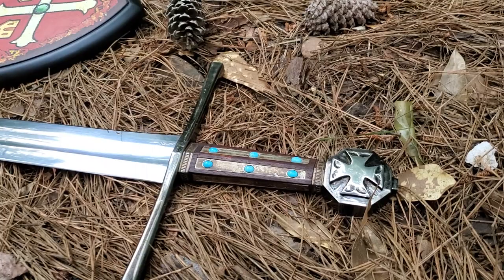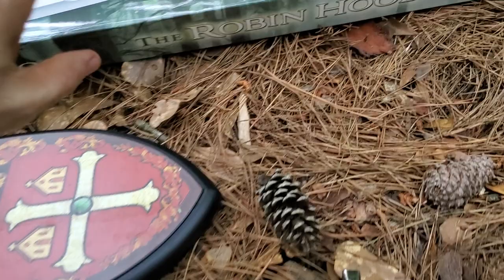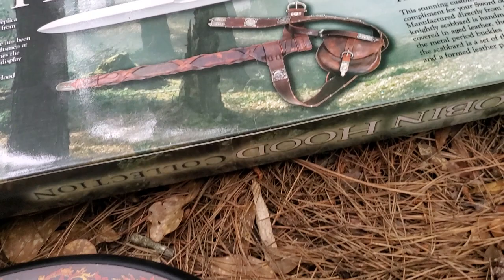Same as Kingdom of Heaven. The quality — I can't tell you enough how good the quality is. I don't have the scabbard that they made unfortunately, which is really hard to find, but it did come with an impressive scabbard. It also comes with the mounting hardware.